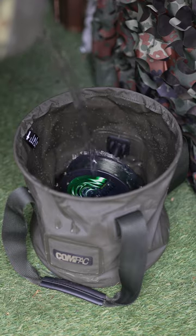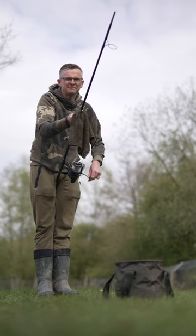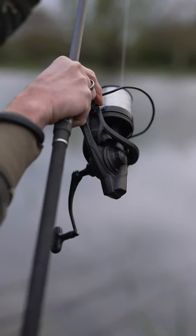Respooling your rods is never fun, is it? Or at least the thought of it never is. I think once you get underway and you've got it done, it feels lovely to have fresh, crisp line on your spools.